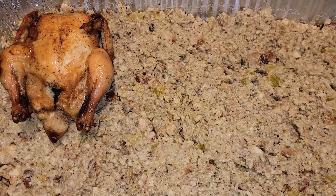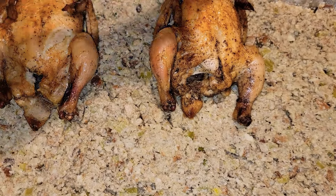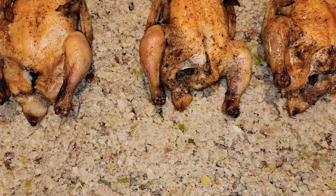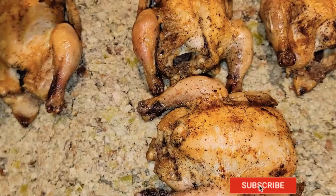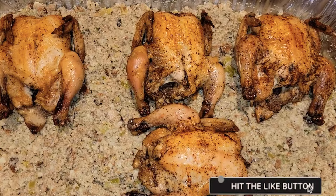Thank you for watching the video. This is the end presentation. It's your girl Team Mel Mel. And if you want to check out that yams video, it will be down below.